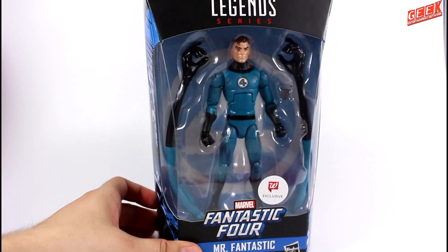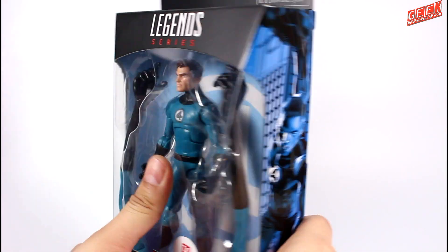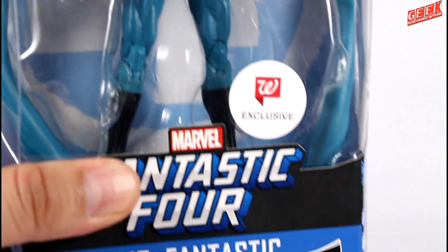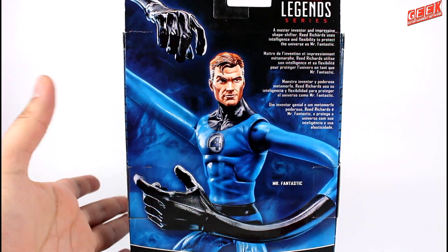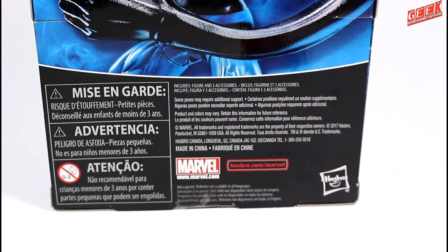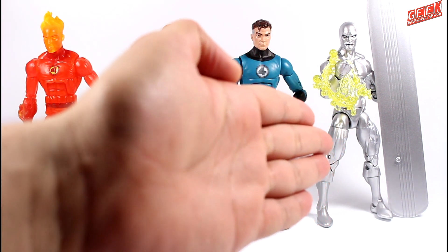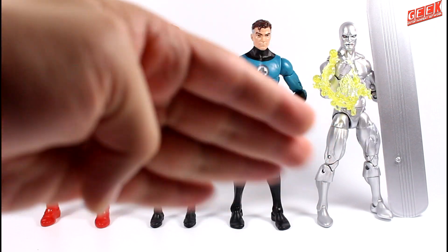The packaging is your standard Marvel Legends fare, with identical artwork on the sides. If you know the artist, let me know in the comments below. There's the Fantastic Four logo on top, a window into the figure itself, with the Walgreens exclusive logo on the bottom, and on the back a stunning product shot, a bio in different languages, and the required legal warnings. For a quick comparison, there you have him with Human Torch, his wife Sue Storm, and the brand new Walgreens exclusive Silver Surfer, whose review is up next after this video.